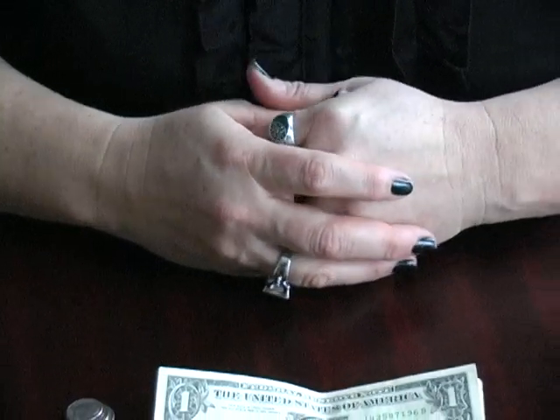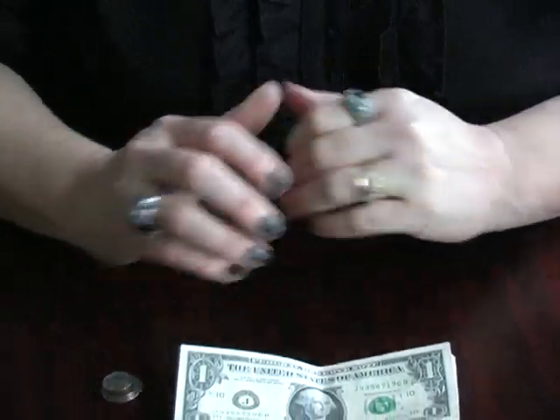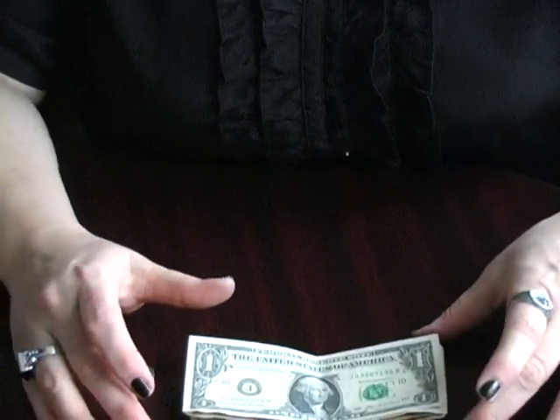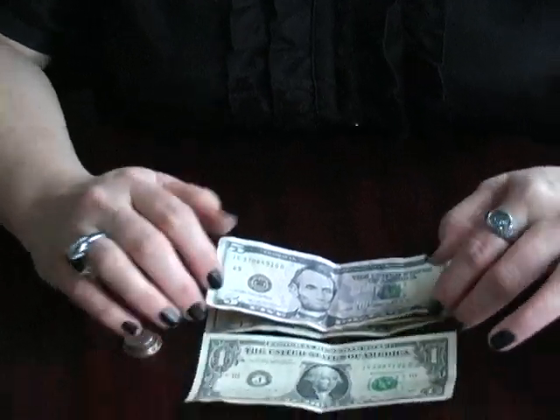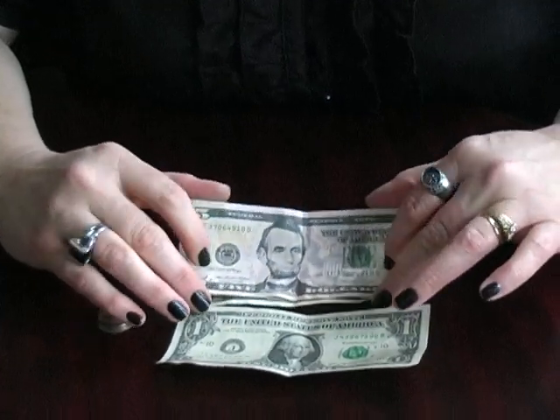One of the best strategies for identifying bills is to use various folding techniques. For ones, you can just keep them simply flat in your wallet.